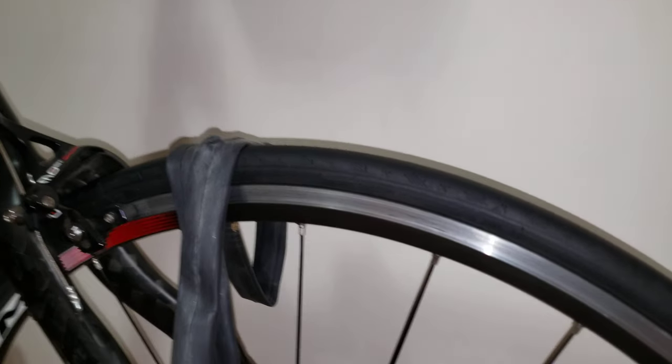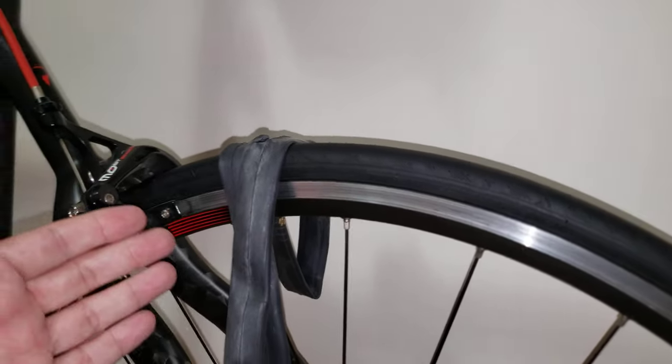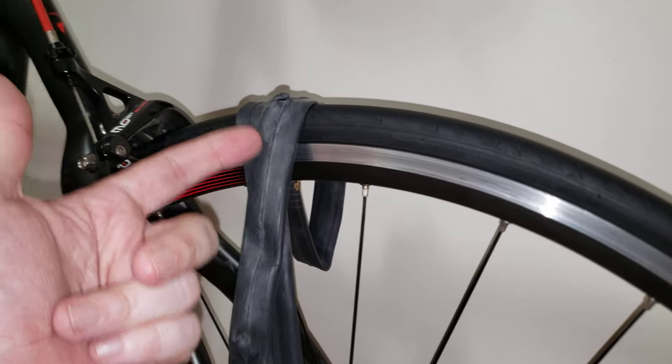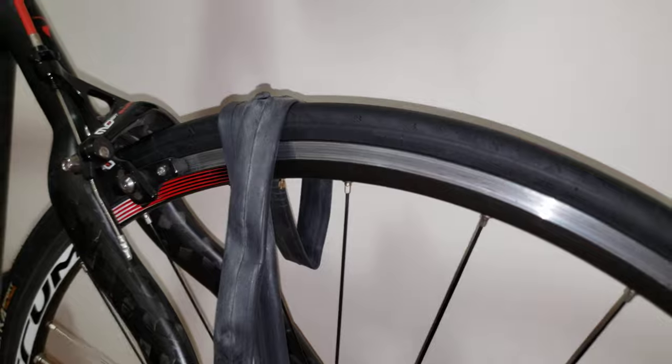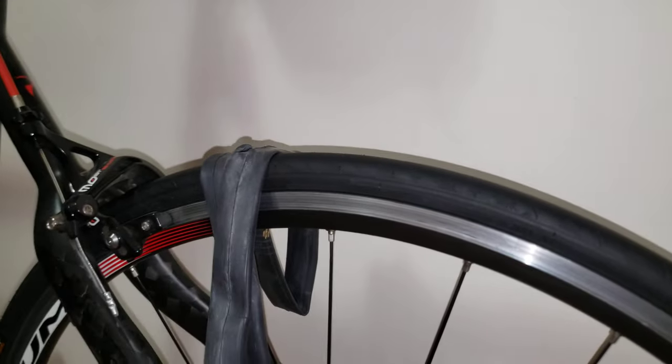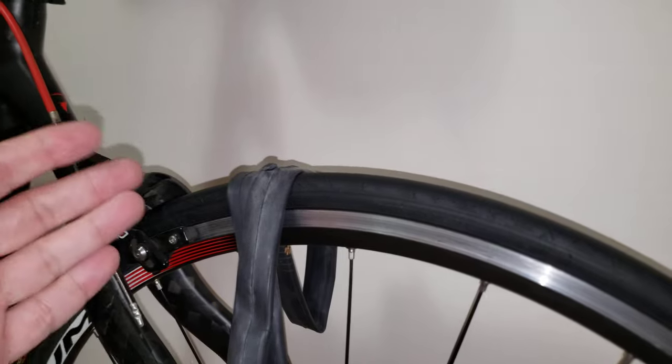Hi everyone, welcome to my channel. In this video I'm going to show you what happens to your tubes or even tires when you don't have sufficient rim tape installed on your wheelset. Let's see what I'm talking about here.